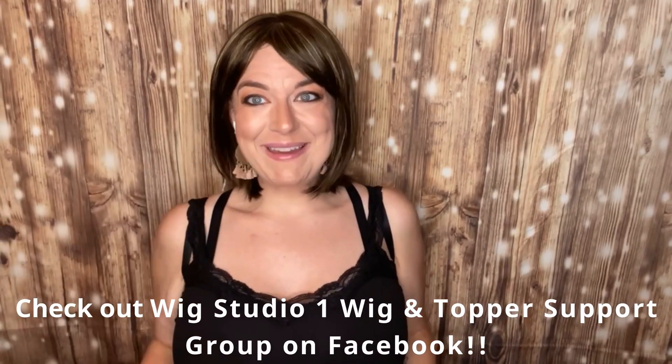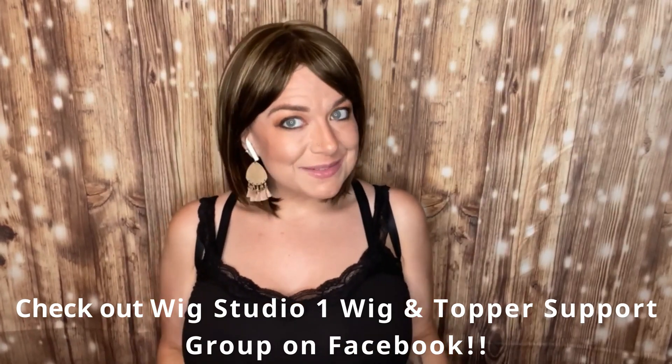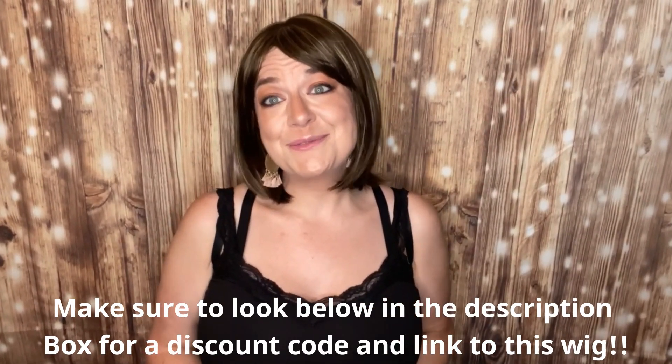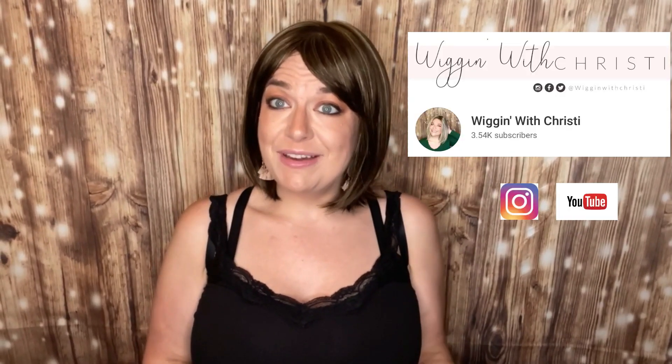But I love it — it's such a great piece. Don't forget to check out Wig Studio One's links down below for how you can get this wig, save money, and find our social media accounts. Don't forget we have our Wig Studio One wig support group on Facebook — I think it's over 16,000 ladies now, which is amazing. We love helping and inspiring women with their hair loss. I'm Wigging with Christy on YouTube, so if you haven't yet, subscribe to my channel. I'm also on Instagram under Wigging with Christy. Again, I want to thank Wig Studio One for sending me this piece. It comes in a whole array of colors, and if you need help, go to WigStudioOne.com where there's a live chat during business hours. Hope you have a great day — we'll see you next time, bye!